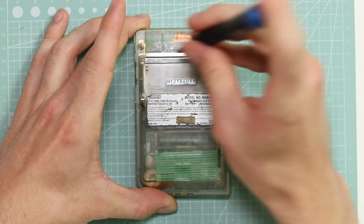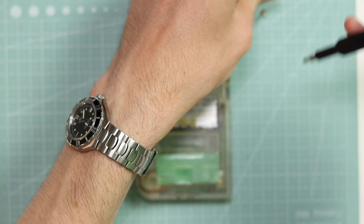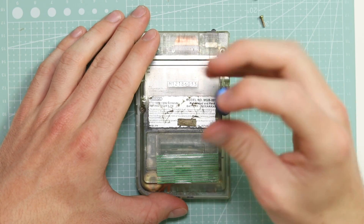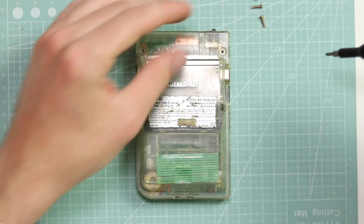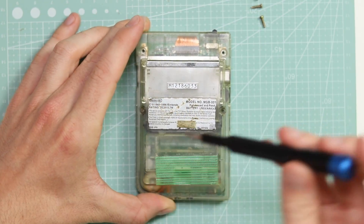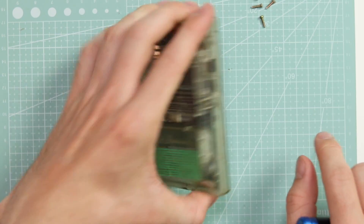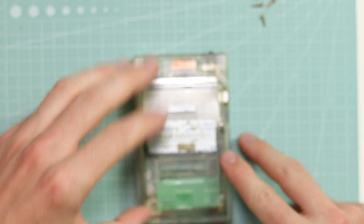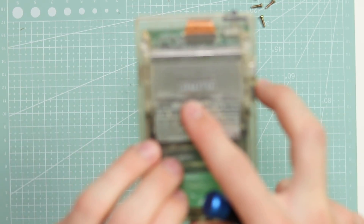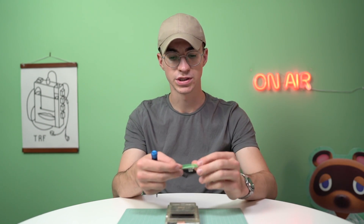So there are six tri-wing screws that we're going to need to remove from the back. This is actually a Game Boy that has been on my list for a while. It's a very quirky Game Boy. I would say it's more of a promotional item than it is a custom Game Boy. It's not really anything uniquely custom — it's just the screen lens which has their logo slapped on it. It could probably be very easily faked, but I'm sure there's some sort of serial number that could verify the legitimate ones.